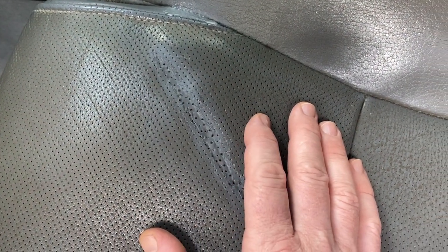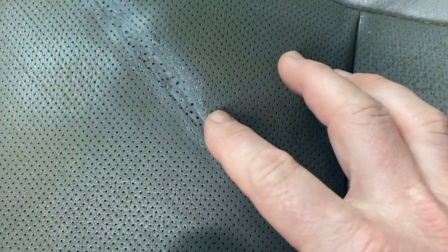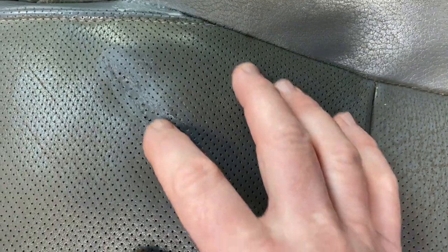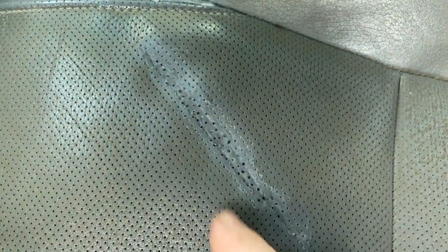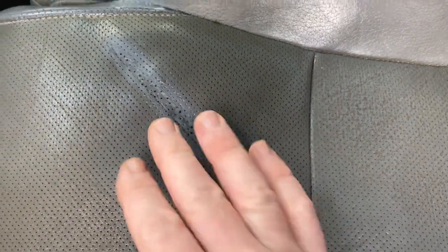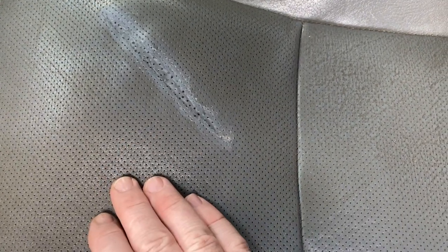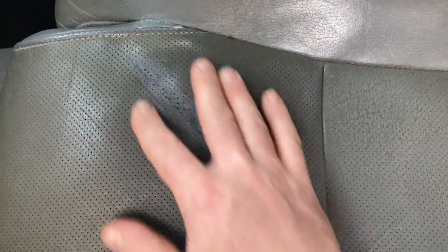Per the directions for the Seat Doctors dye, after it sets and cures for two days you're supposed to come in with a cloth and wipe it — I think I was a little too abrasive on the edges where the glue peeled up slightly, but I'm not too concerned. I also took a safety pin, got it hot, and poked holes through the repair, using a ruler to try to keep them level. Some holes went in a little too far and got bigger than others, but the point was to allow heat and cold from the seat ventilation to come up through this section so it's not blocked off.